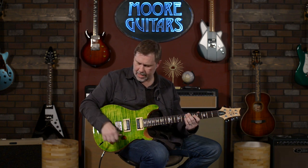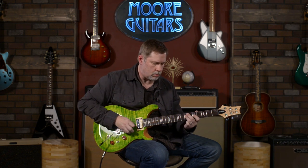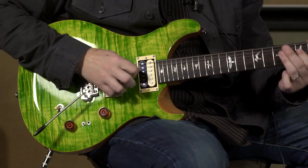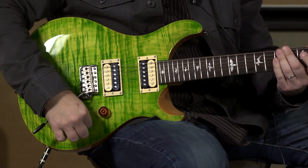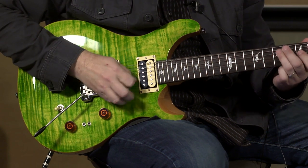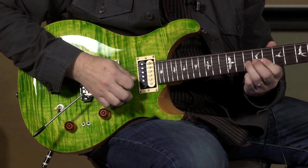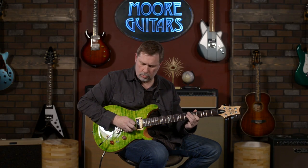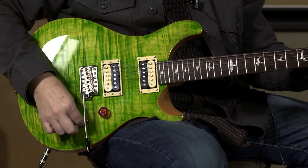We'll go down to the bridge pickup again — humbucker with the dirt. All thumbs today. Single coil in the bridge position, then back to humbucker.